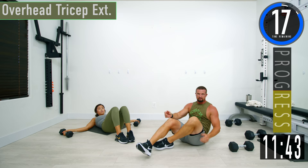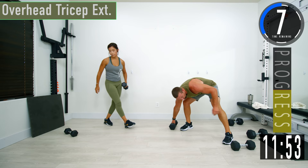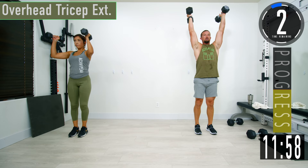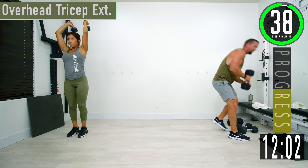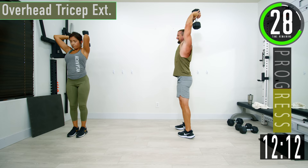We're going to stand up, going into triceps now. We're going to do overhead tricep extensions. For this one you can use two dumbbells or one. If you have two, take them up and let them rest on your shoulders, come up, back down. If you have one, just hold it by one of the ends and come up, squeeze.